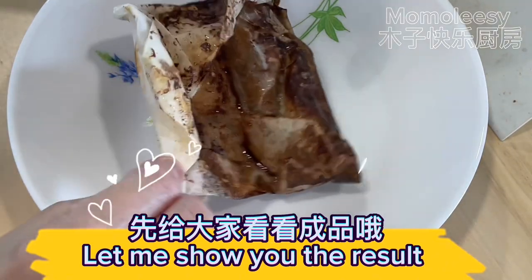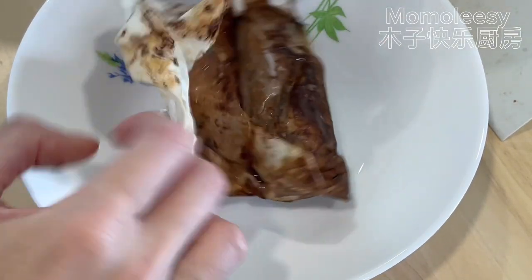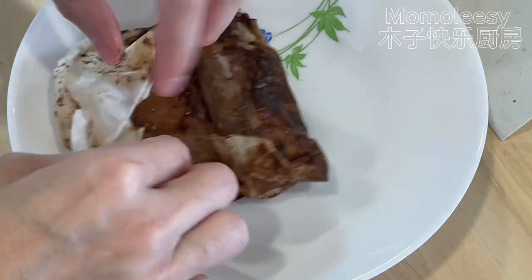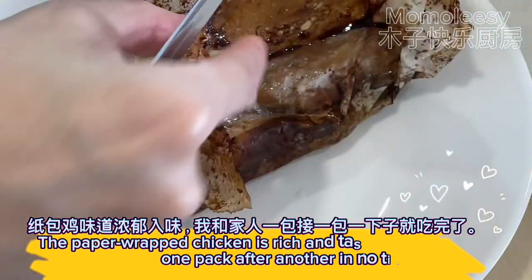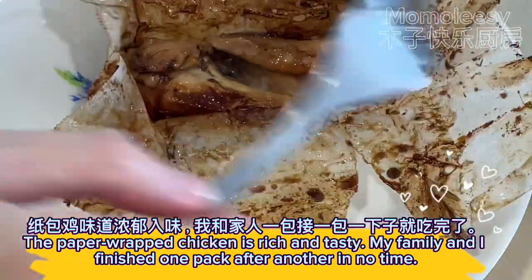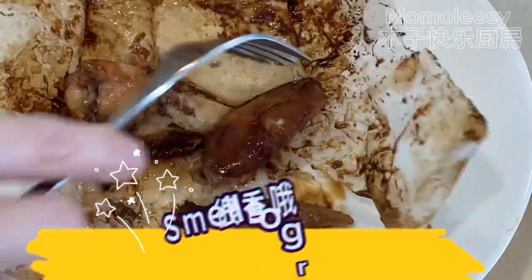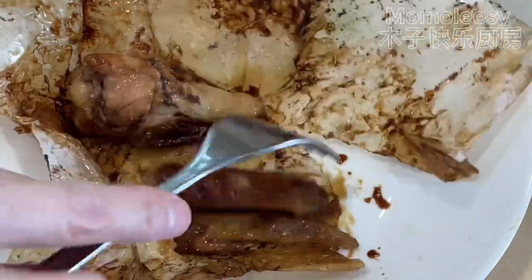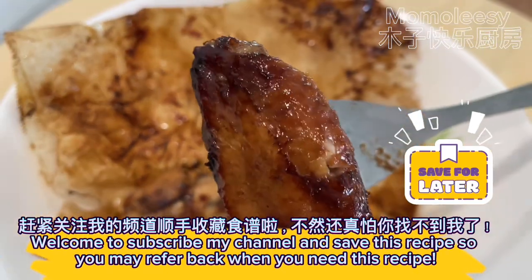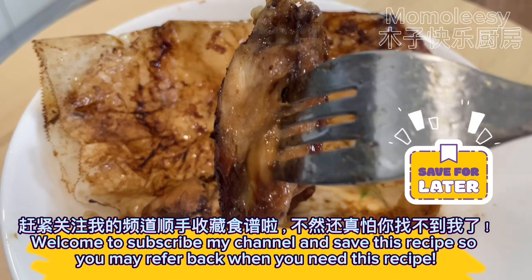Let me show you the result. The paper wrapped chicken is rich and tasty — my family and I finished one pack after another in no time. Smells so great! Welcome to subscribe to my channel and save this recipe so you may refer back when you need it.